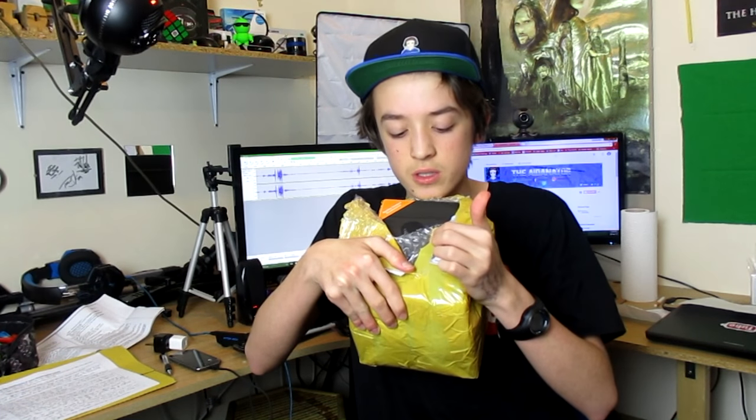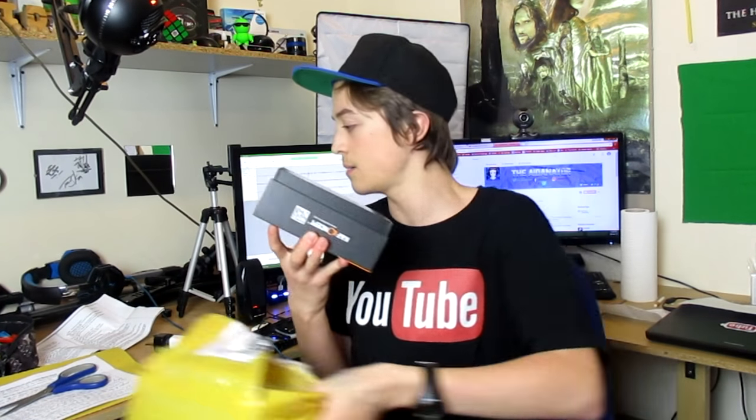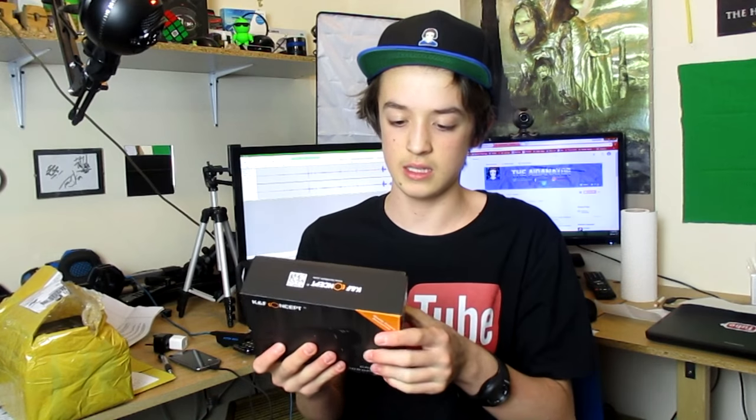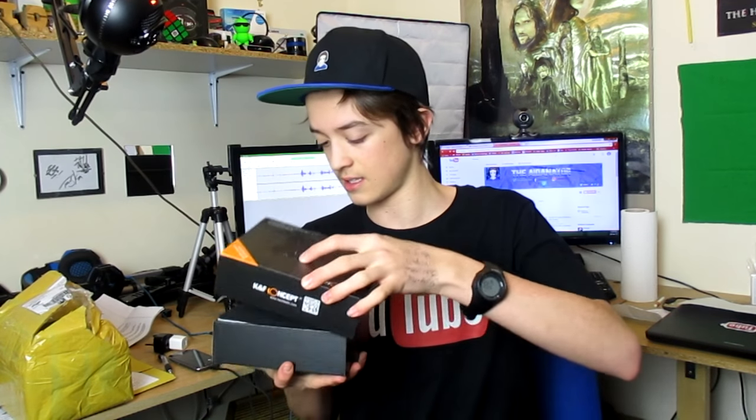The audio quality right now is pretty good because I'm using this for the audio. This is a camcorder and it has an external microphone that should dramatically improve audio. The packaging is bubble wrap with just about three layers of tape over the top. Scissors are required. Here is the microphone.